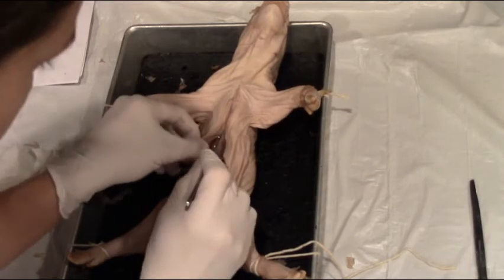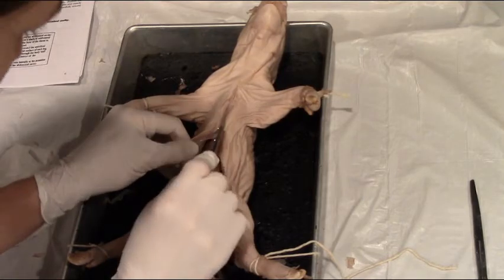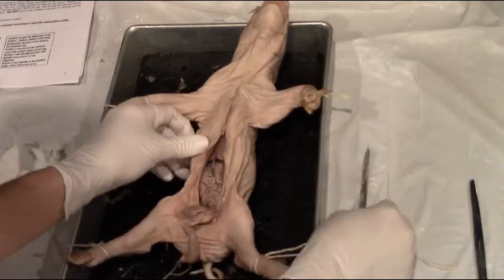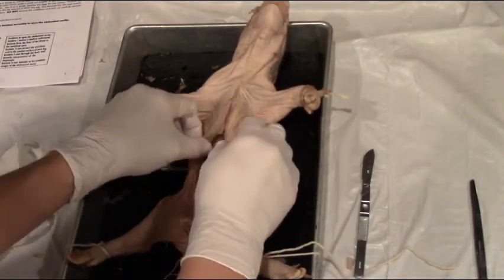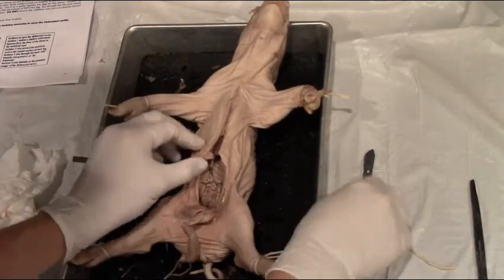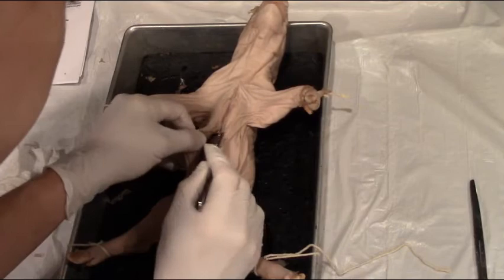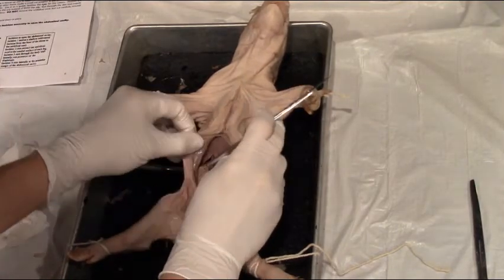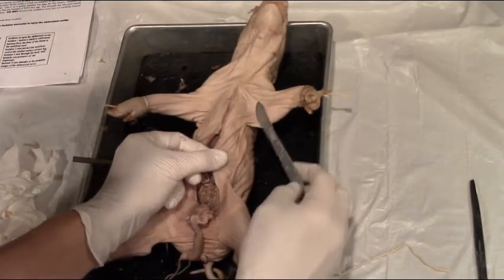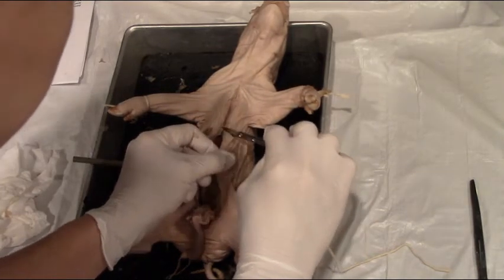Now I'm going to make incision three. Incision three is just posterior to the diaphragm and also just posterior to the ribs. You can see I'm feeling where the rib cage is. We don't want to cut the ribs — we want to cut underneath the ribs, posterior to the ribs. I'm pulling back; I know where my finger is so I'm not going to cut it. And that's incision three.